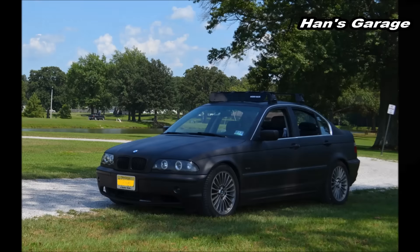Hello everyone, welcome to Han's Garage. Today I am going to talk about one of the most common problems for all the E46 models. I've had a 1999 328i and right now I have a 2002 330i.